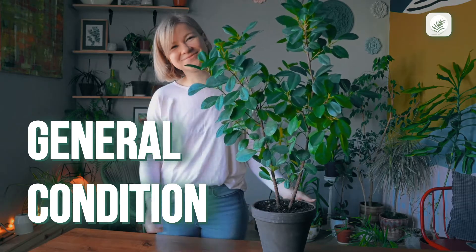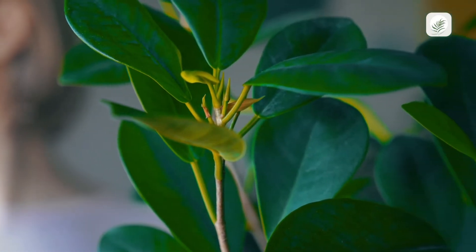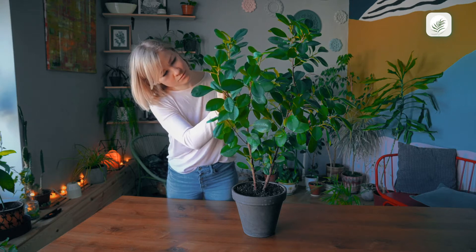Consider its shape. Is it compact and full with multiple stems? This one looks great.